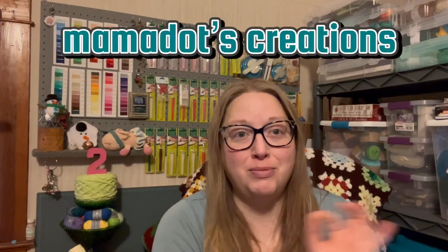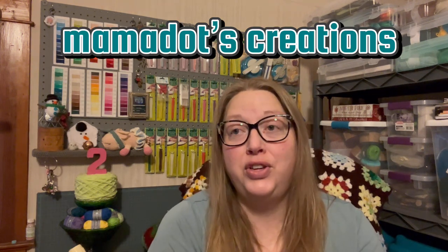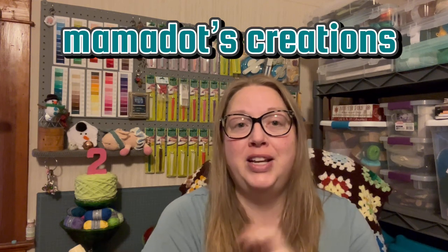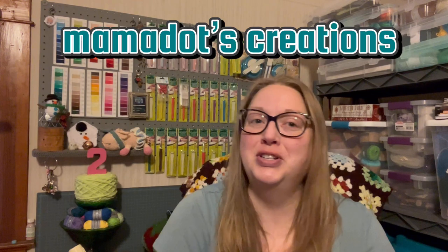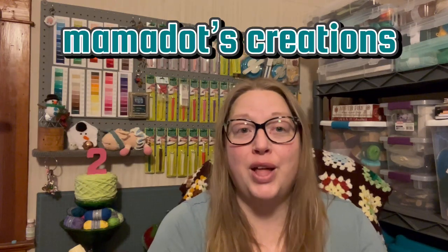I'll put links to everybody's channels down below. The last person I want to talk about is Dorothy at Mamba Dots Creations. I follow her on Instagram and I really like her Instagram reels. She doesn't have a lot of YouTube content yet, but my favorite is her craft room video where she talks about her hubby calling it Hobby Lobby — it's so funny. I thought you guys might enjoy hanging out with her — she's a lot of fun. Go check out all of these ladies.